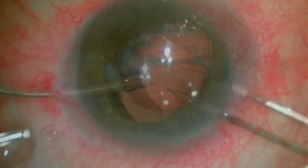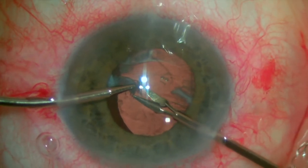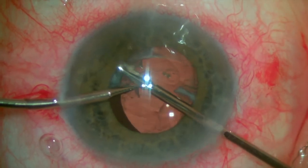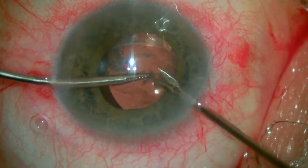So we put some more viscoelastic in the eye and now we take two micro-instruments to help us address this case. We are using the micro-forceps in the left hand to really grab these tissues and present them to the micro-scissors that is being held in the right hand. We carefully cut these fibers to make it easier for the vitrector to work.